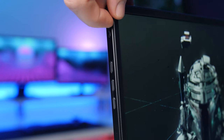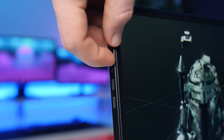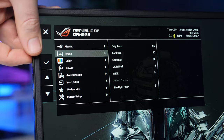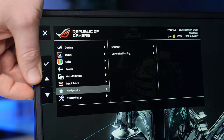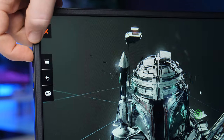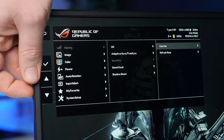Just above the IO you get four buttons for power, the menu, and to adjust the volume. The menu looks pretty much identical to other ROG gaming monitors, which is quite nice. You also have a majority of the features like cheat crosshairs, an FPS counter, shadow boost, a blue light filter, and eight different picture profiles.